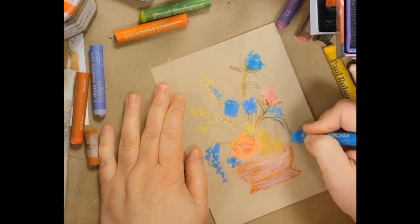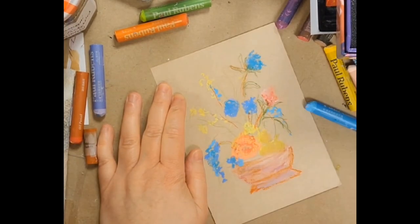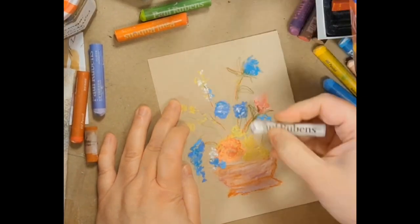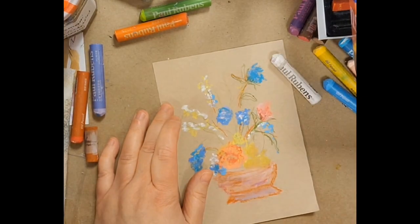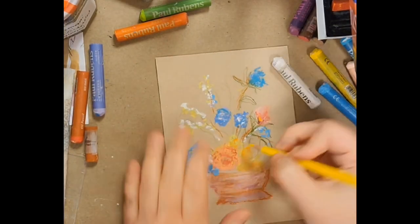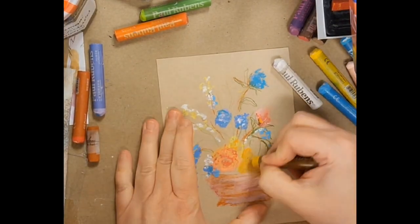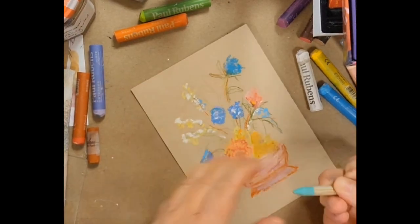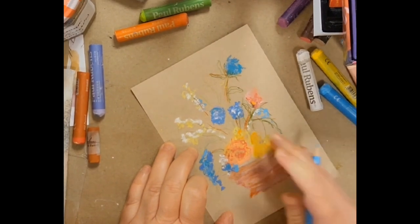You saw me use the Lyra aqua color — water-soluble crayons that I've used quite a bit, kind of like a Caran d'Ache similar type of thing. But I was more using that to move the oil pastel a little bit, and gave the tiniest bit of white as well.